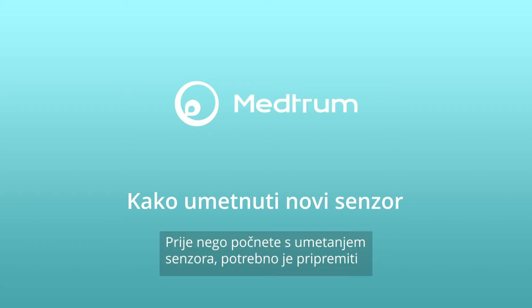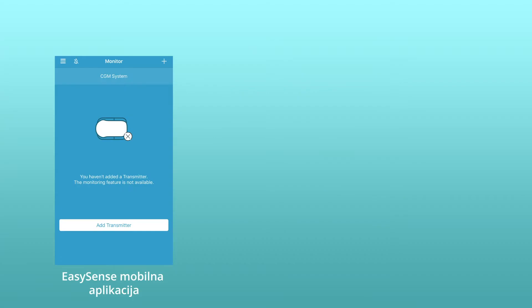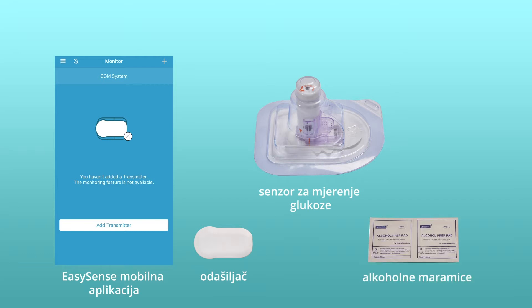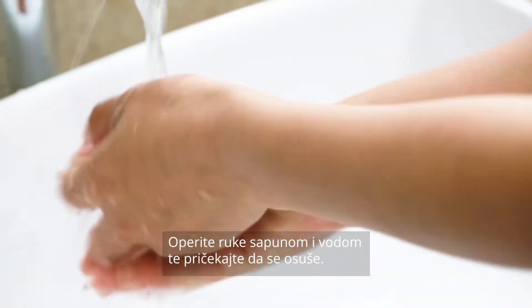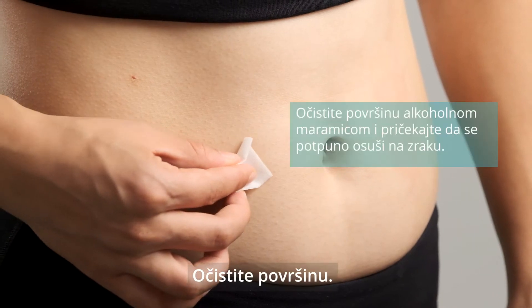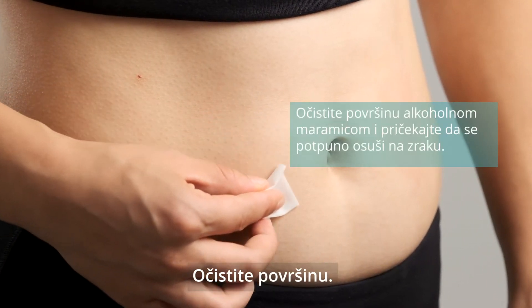Before you start inserting a sensor, you need to prepare the Medtrum EasySense mobile application, a transmitter, a glucose sensor, and alcohol wipes. Wash your hands with soap and water and wait until they dry. Now choose a flat and pinchable placement site. Clean it with an alcohol wipe and let it air dry completely.